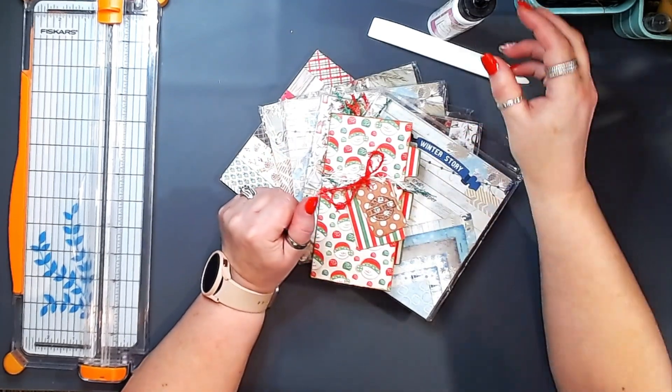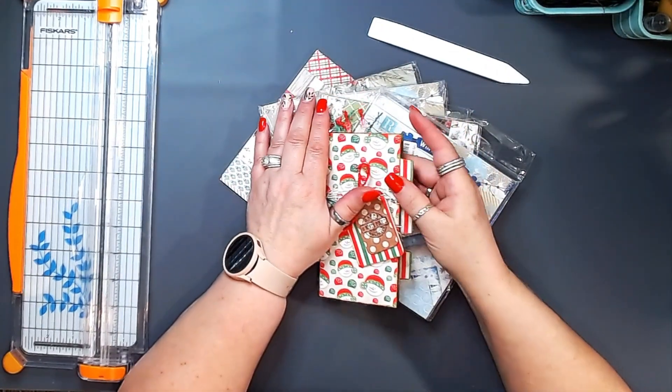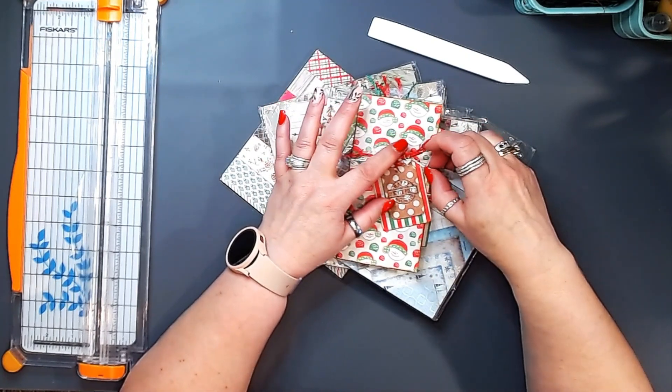Hello, hello, friends. It's Dionne with the Blushing Mint. Welcome to another episode of Christmas in July. I am just having fun with some of the projects that I'm going to be putting together for this series.